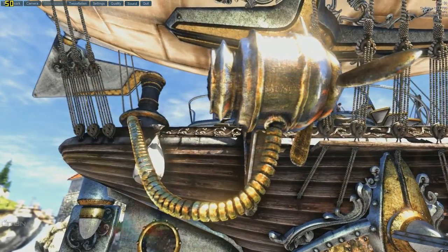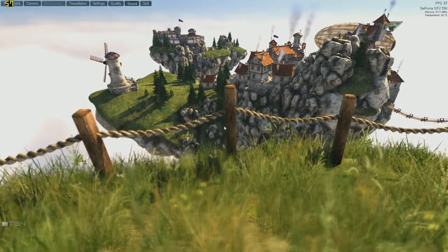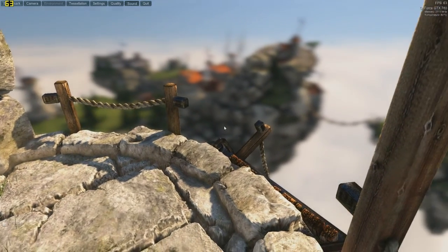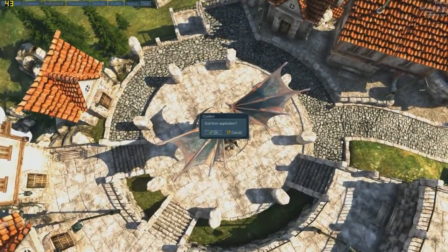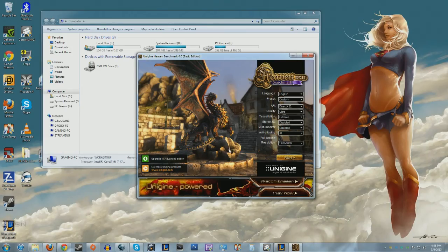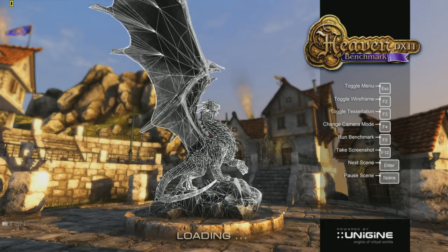Welcome everybody, this is Vince. I'm here to do a Heaven benchmark with the new system, just to see how it's running with full everything turned on — tessellation on high, everything on ultra. Let's check the settings. It's on ultra, the highest graphical quality, tessellation on extreme, because somebody made a comment about that, so I'm running it on extreme.